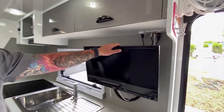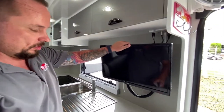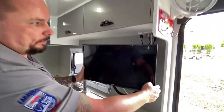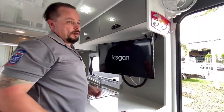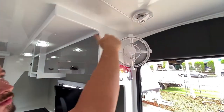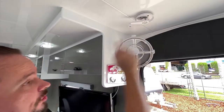We don't endorse it being left on the wall when you're traveling. Now to turn the TV on, we've got a normal TV remote. For the antenna, first of all you've got to wind it all the way up, and then point it in the direction you want by pulling down and pointing the direction you want the antenna to go.